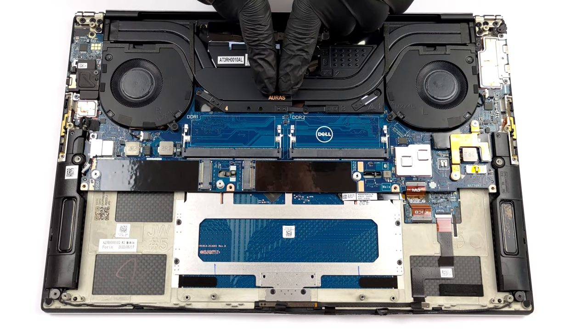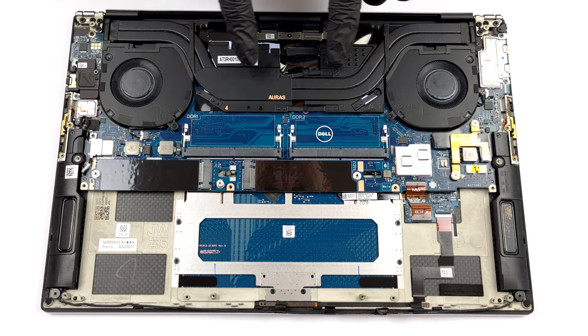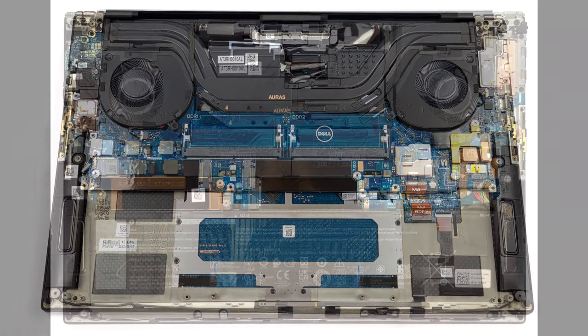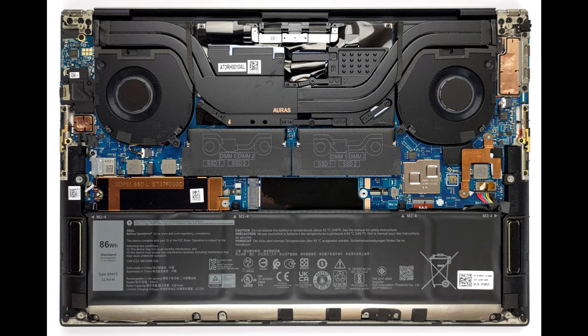For better or for worse, you won't see a vapor chamber on this notebook. Instead, Dell supplies a more conventional solution with two heat pipes, two heat sinks, and a couple of heat spreaders for the graphics memory and the VRMs.